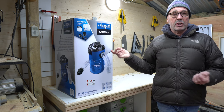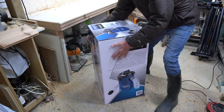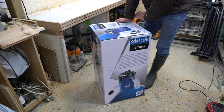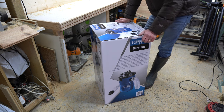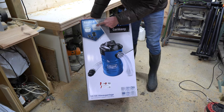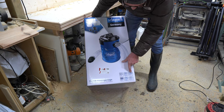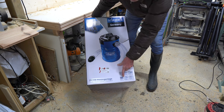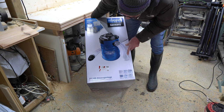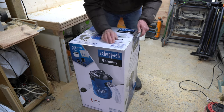I thought for 104 euros we'd give it a go. The box is quite big — it's the DC100 dust extraction system, called an aspirator in France. On the box it says it includes a dust extraction system, a filter, some filter bags, and a collection of hoses. It has a 65-litre drum, 1200 watts, filters down to 0.3 microns, a two-metre-long pipe, and it weighs 7.5 kilos.